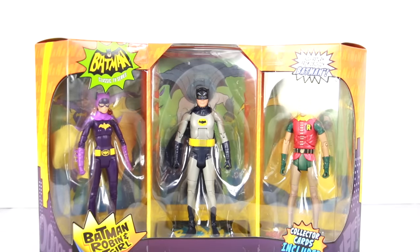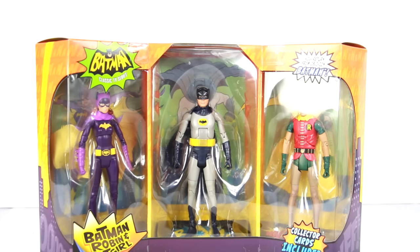What's going on YouTube, Sahelmat back with another figure review. Today we're going to be taking a look at three figures from the Mattel brand — the DC Batman Classic TV Series Batman, Robin, and Batgirl 3-pack.